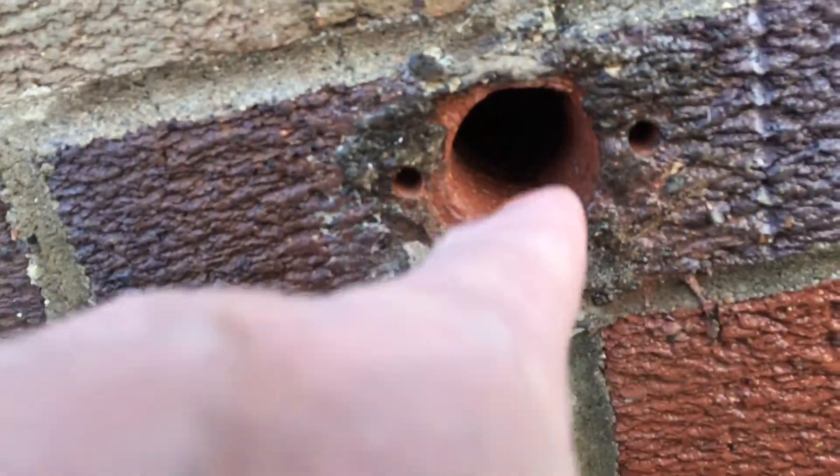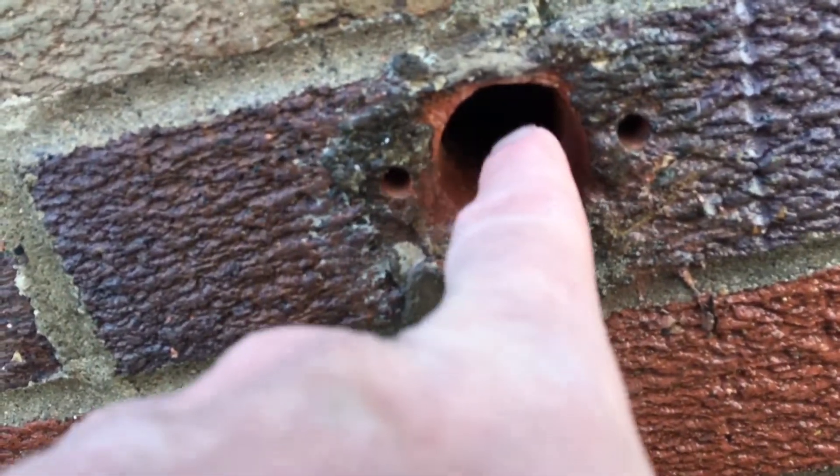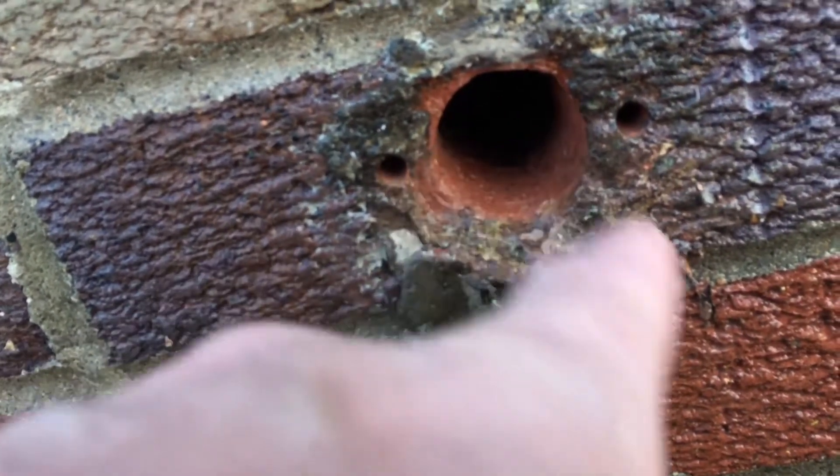I can't put the valve in right now, because I actually have to drill out some of the wood on the sheathing to fit the new valve in — it's a little bit bigger there. So that's another day.